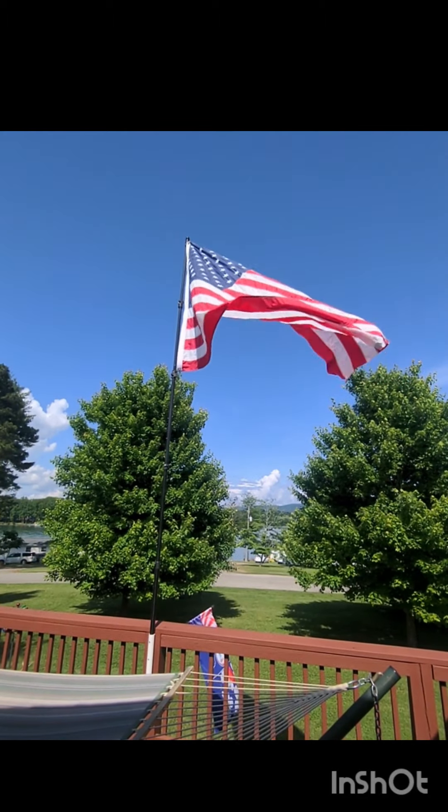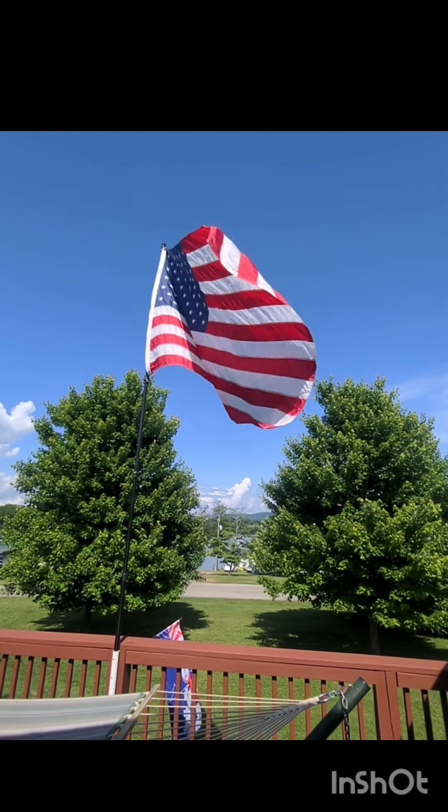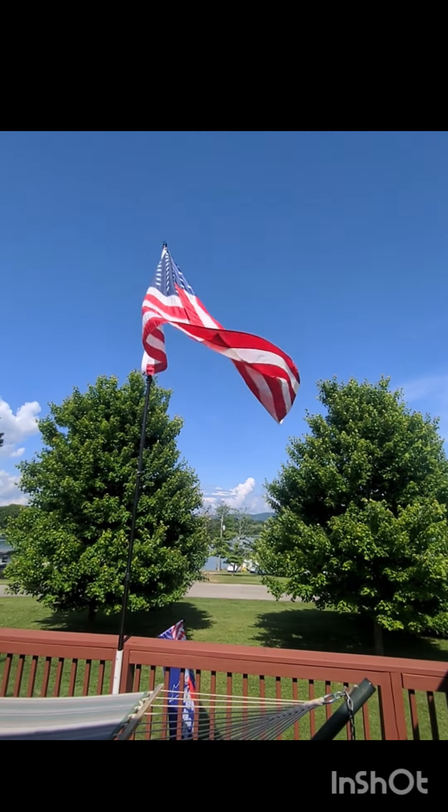So far I am happy with this purchase and have had excellent customer service and advice from the Hibble team.